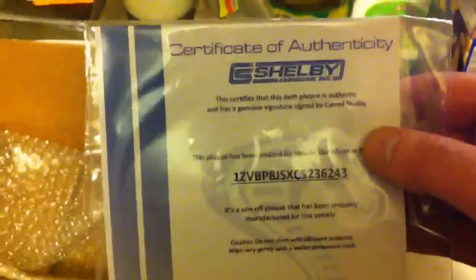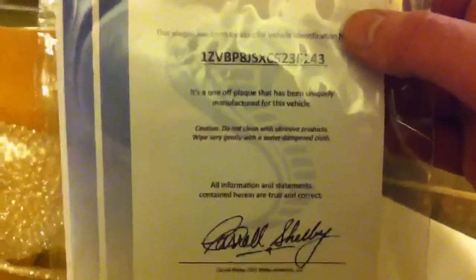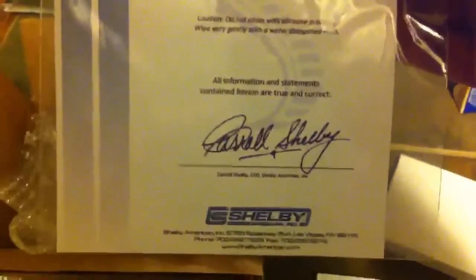It also comes with the Certificate of Authenticity. You've got your VIN that tells you that it's just made for this car because of that particular VIN. And then it's signed again by Carroll Shelby, so actually you're getting two autographs here. Kind of funny though that he's the one certifying that that's his autograph on the dash plaque.